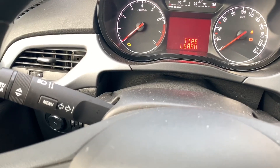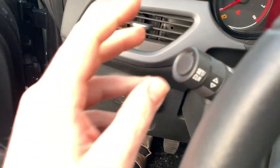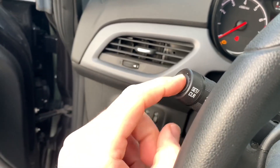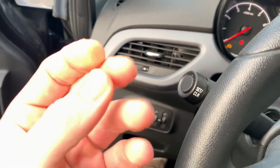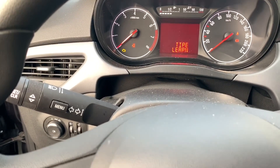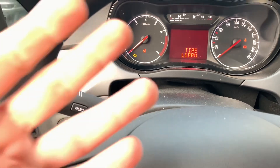Now we can see the tire learn option. The next thing we have to do is get the car into learn mode. Open the door a little bit — there is a set and clear button. Push it and hold it, and now you can hear two honks. The car is now in learning mode.